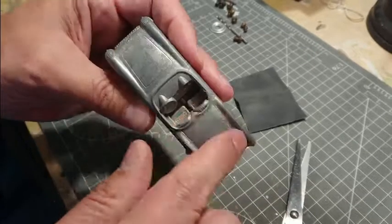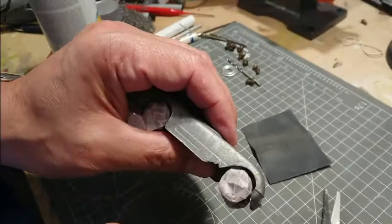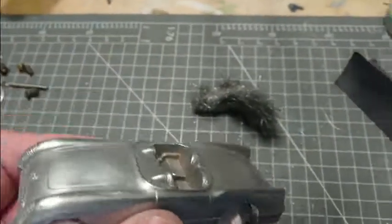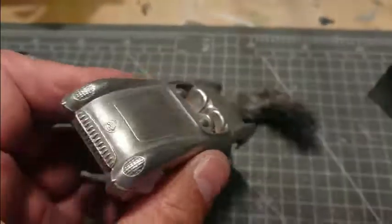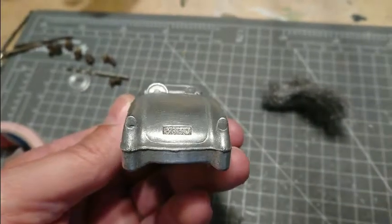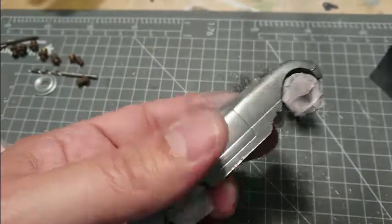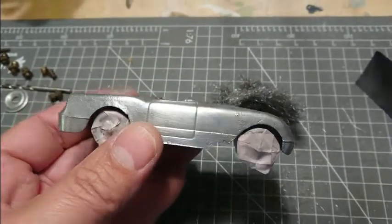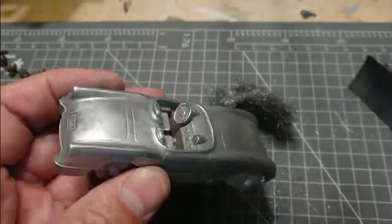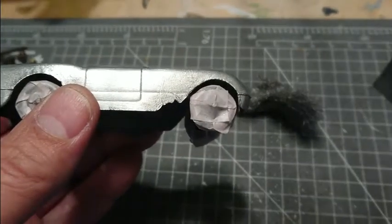We can get to sanding it and fixing this damage. After taking some steel wool to it, it looks very good. Thanks to the Marburger Hot Rod Shop for letting me use their sandblaster on this — they work at a slightly different scale than I do, but were very kind to let me use some of their stuff. It's looking really good and we're ready to take care of that.